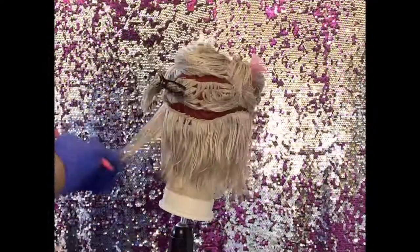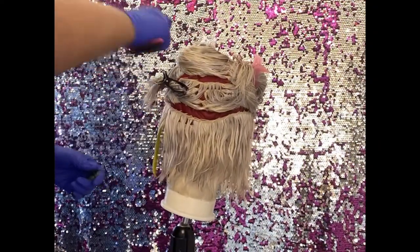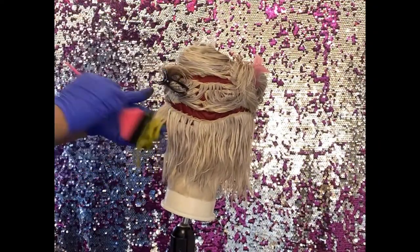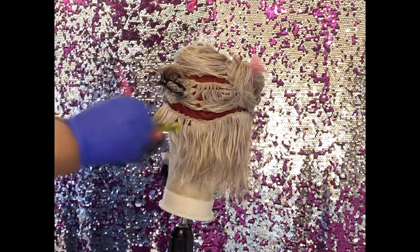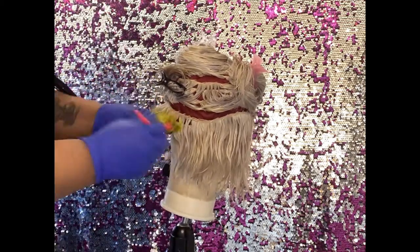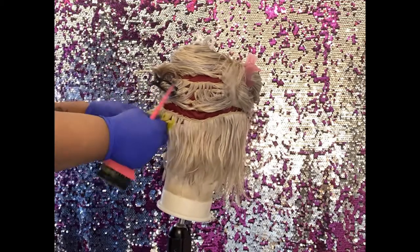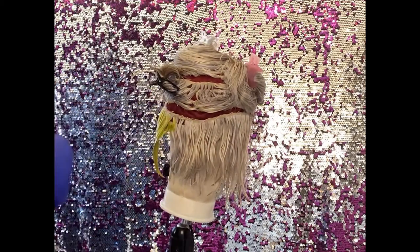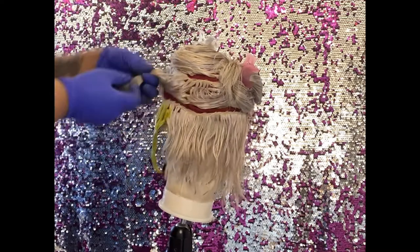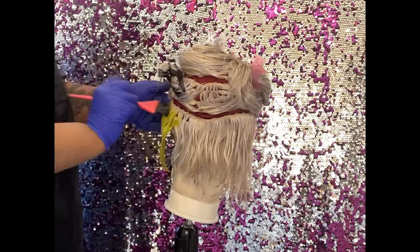Let's get into it! I'm going to go color by color and let you know what brand I'm using. For this beautiful neon yellow, this is by Adora Hair Color and it's actually called Cosmic Yellow. I love the brightness of this and I do like working with Adora when it comes to weaves because it sticks really well.